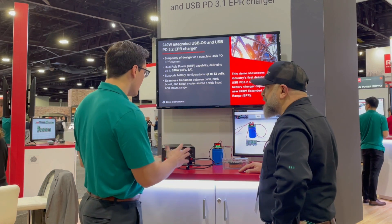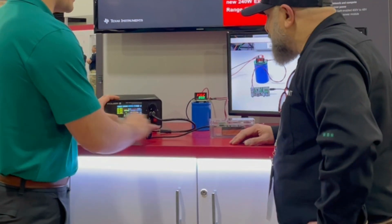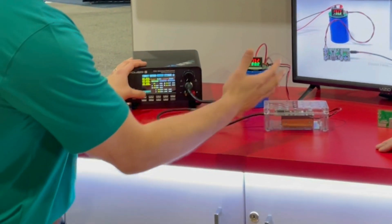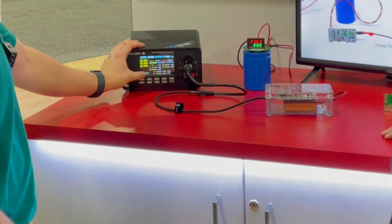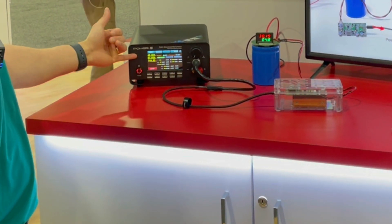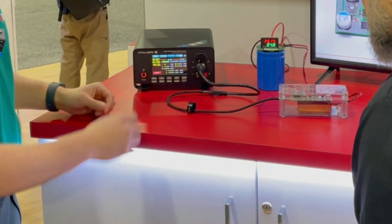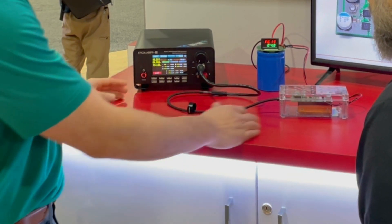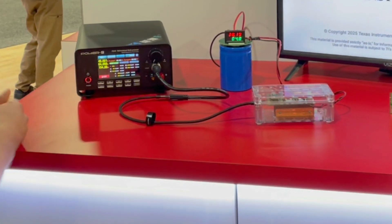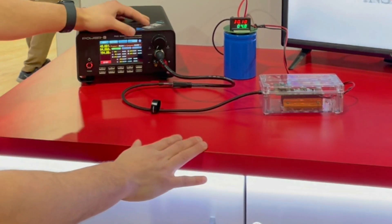We'll start by running through the demo quickly. This is a bi-directional solution, so first we'll start by sourcing power to the system and charging the battery. We power on the supply and initially initiate a 48-volt contract, powering the system at 200 watts. The current is being limited by the battery charger itself, charging the battery at 38 volts, so we're now charging the battery in this scenario.